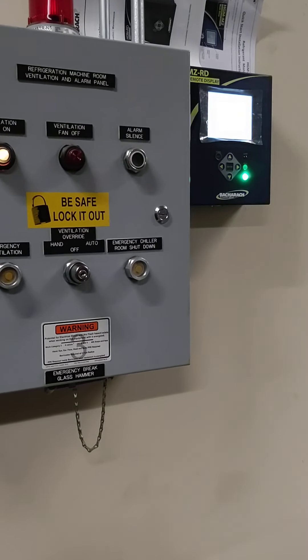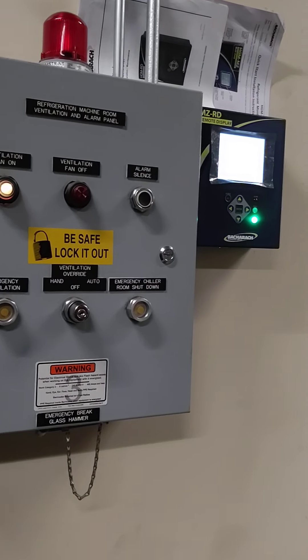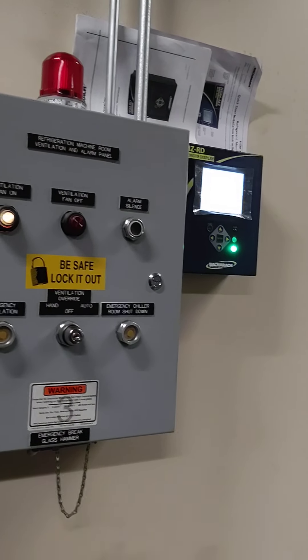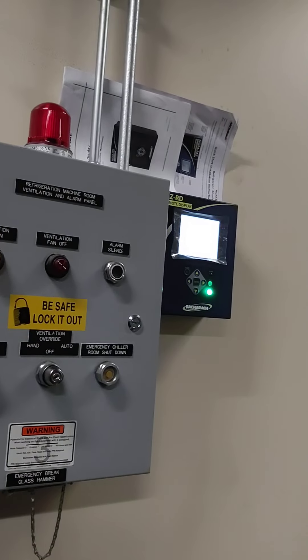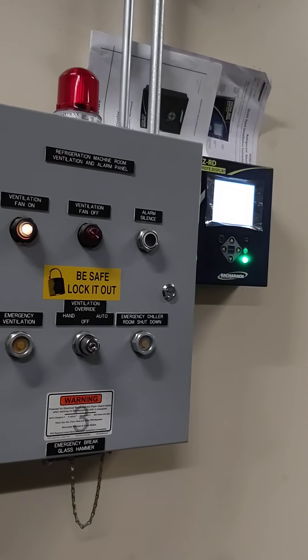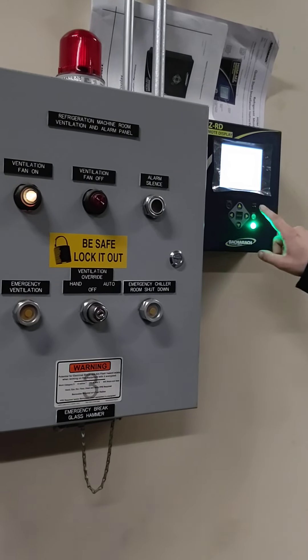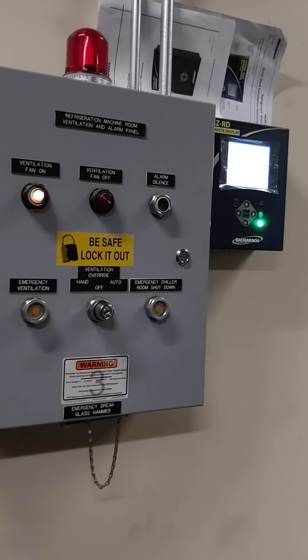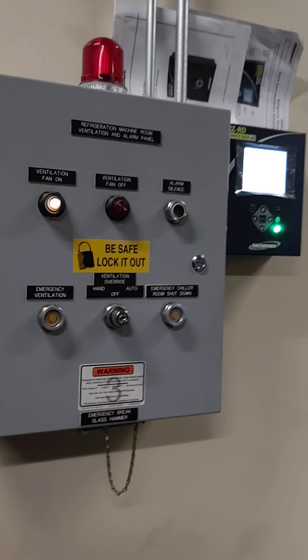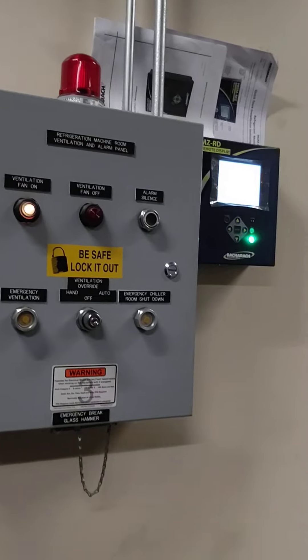Like, say somebody comes up here and pushes alarm silence because it's going off — Don comes up here, he doesn't know it was silenced. Is it going to go off again? So essentially it kind of measures in a cycle. It checks chiller one, then chiller two, then chiller three. If there's an alarm on any one of those chillers, that alarm will exist. You can silence it, but the alarm light will still be flashing until it goes through an entire cycle and reads below our alarm limits. So we can turn off the horn, but the alarm light will continue to illuminate until the sensors read a safe parts per million.